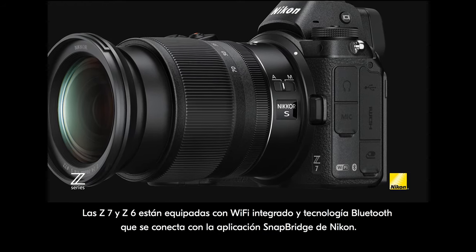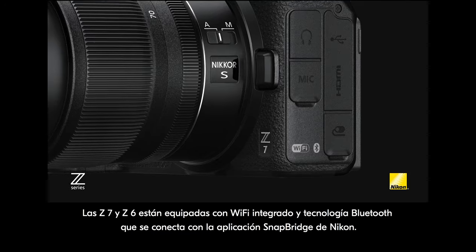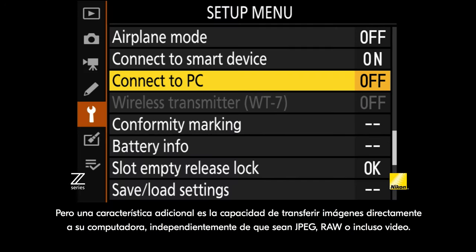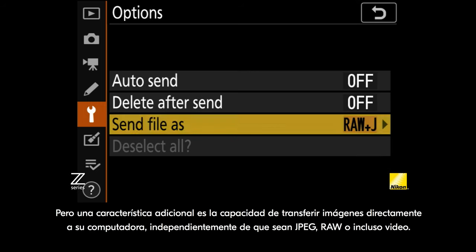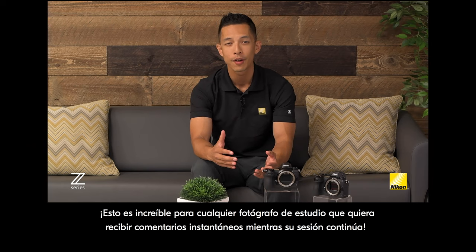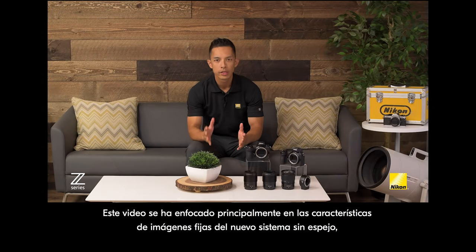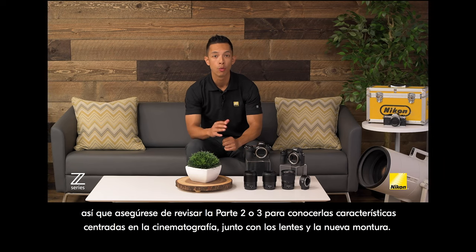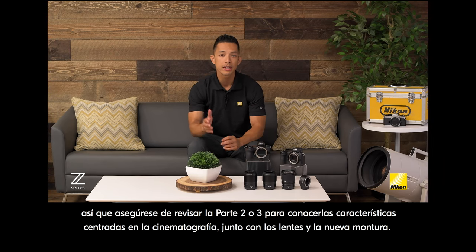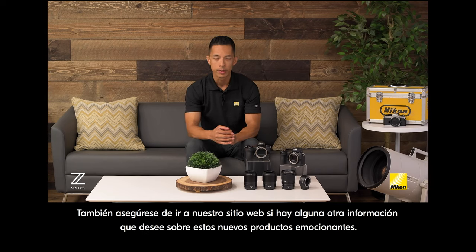The Z7 and Z6 are equipped with built-in Wi-Fi and Bluetooth technology that connects with Nikon's Snapbridge app. An extra feature is the ability to transfer images directly to your computer, whether they're JPEG, RAW, or even video — amazing for any studio shooter who wants instant feedback while their shoot is still going on. This video focused mainly on the still features of the new mirrorless system, so make sure to check out part 2 for the cinema-centric features and part 3 for the lenses and new mount, and visit our website for any additional info on these exciting new products.